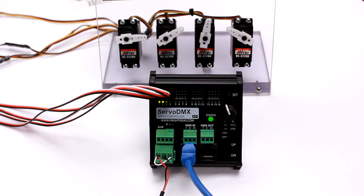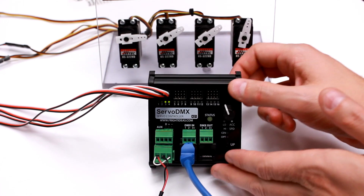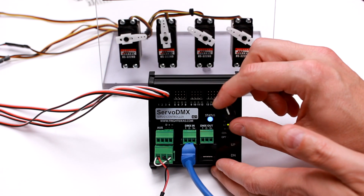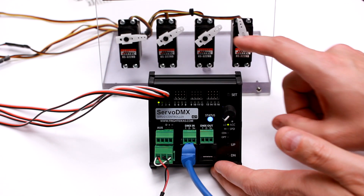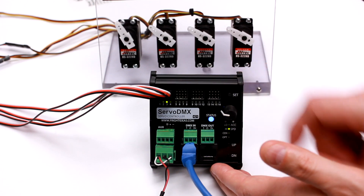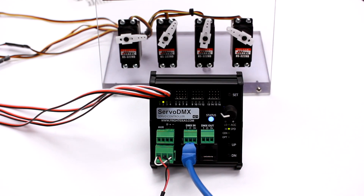Another neat trick: you can actually adjust the acceleration and speed while the DMX signal is moving the servos. This can be easier than adjusting without a DMX signal, because now you're adjusting it to match your animation. I'll pick servo 3 and hit set to adjust the acceleration. If I slow it right down, that servo is now really slow. I can turn the acceleration all the way up or try turning the speed right down. It really helps to adjust while your prop is moving so you can see exactly how it will look.